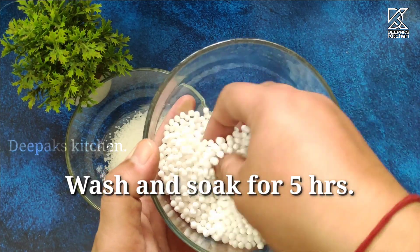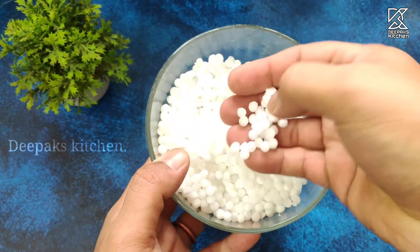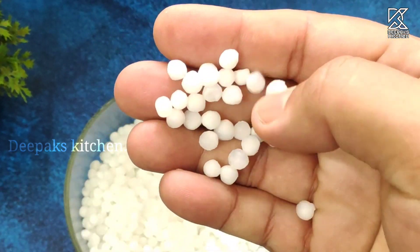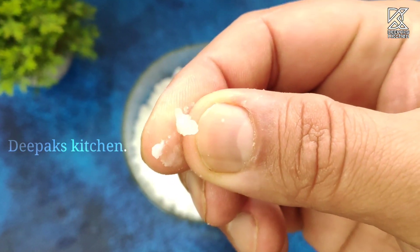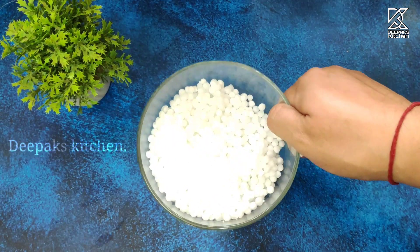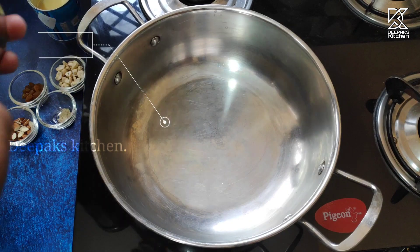Now wash the Sabu Dana two or three times and allow it to soak for about five hours. After five hours, the Sago looks like this — it has doubled up in size. Look how soft and mushy it has become. This is perfect. Now let's keep this aside.